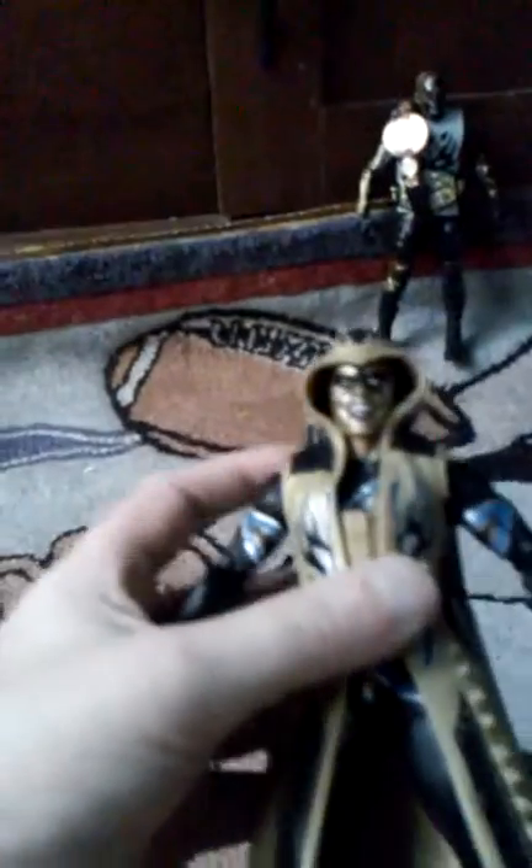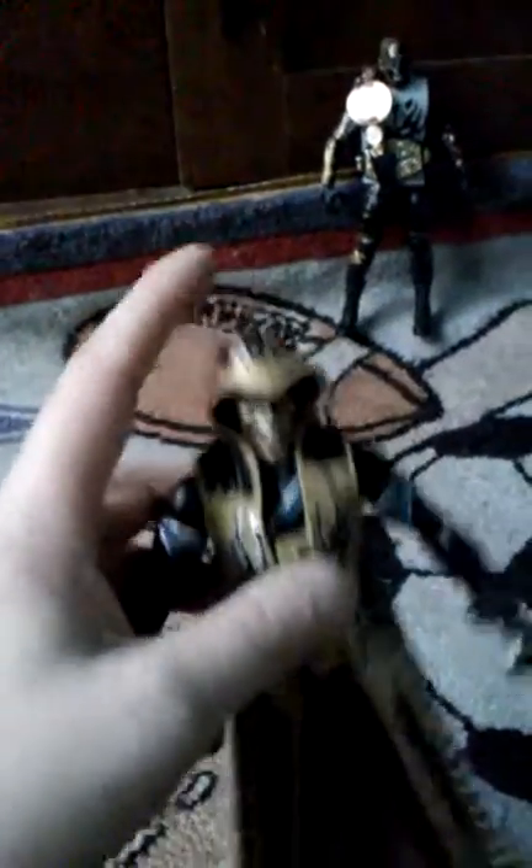He came with this tag title, and that's the tag title that Golddust is holding. I did not just get these figures today — I've had these figures and they're awesome. I recommend picking them up if you don't have either of them because they're really cool figures. He's a lot heavier with the jacket on.